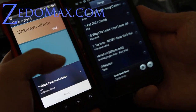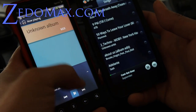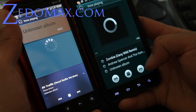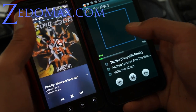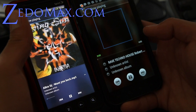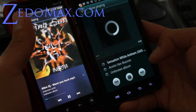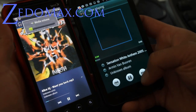Let me just do a shuffle here. Let me turn the volume down a little bit. So the difference is that you get a little bit more of a bigger album thing here. Let me see if I can find the one with a photo.